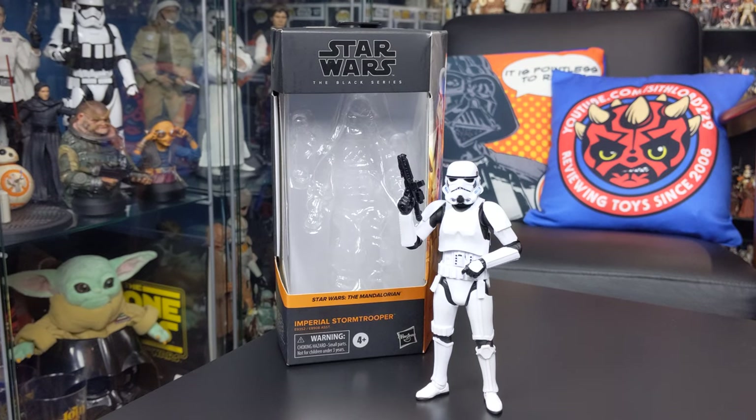Hello everyone and welcome back to another Star Wars action figure review. Today we're taking a look at another figure from the Black Series 6-inch line, and this time around it is the eagerly anticipated brand new Imperial Stormtrooper from The Mandalorian. This is without a doubt one of Hasbro's best attempts at an Imperial Stormtrooper figure in any scale.